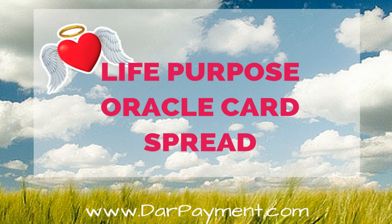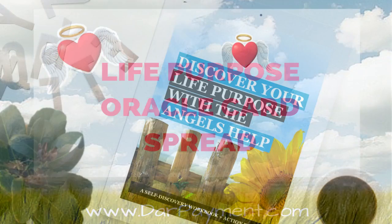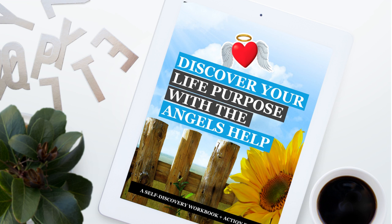If you haven't seen it in the description link below, there are a couple of links where you can download a free PDF of the spread for easy reference, as well as an article with an ebook and workbook entitled 'How to Discover Your Life Purpose with the Angel's Help.' If you download that bonus ebook and workbook and perform the exercises first, the life purpose spread will not only be more meaningful to you, but will also provide you with more clarity and, more often than not, a confirmation from the angels that you're on the right track.